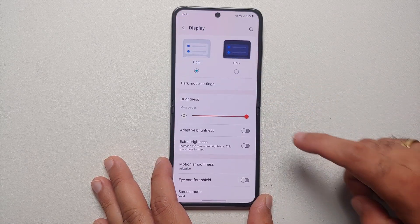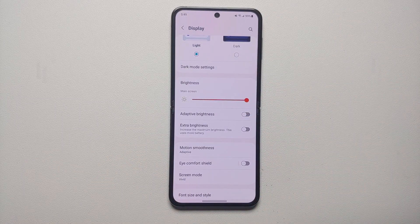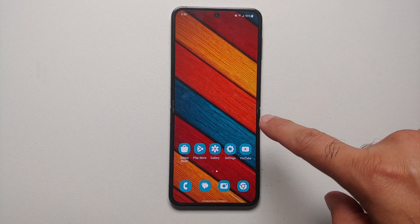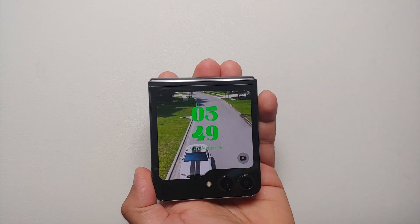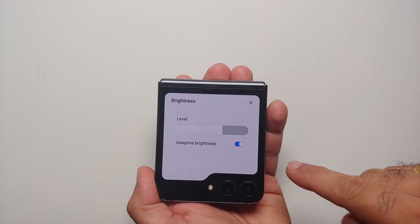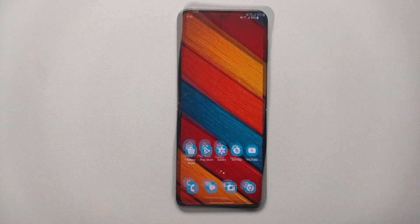For the next tip, enable Adaptive Brightness. Go into Settings, then Display, and in the brightness section make sure the toggle for Adaptive Brightness is enabled — this ensures you're not running the Z Flip 5 at 100% or peak brightness all the time. Note that this was for the main screen; you also need to enable it for the cover screen. Swipe down on the cover screen to access Quick Settings, tap the three dots, and make sure Adaptive Brightness is enabled there too.